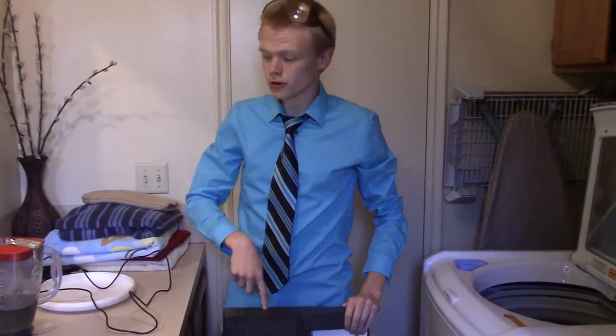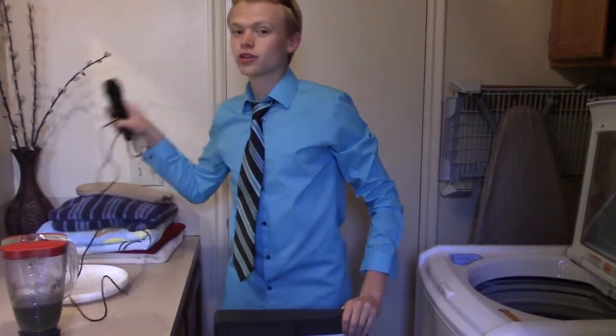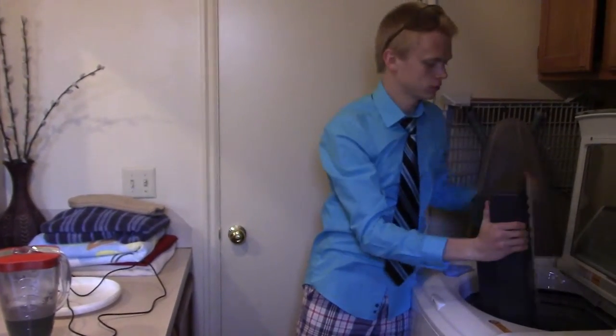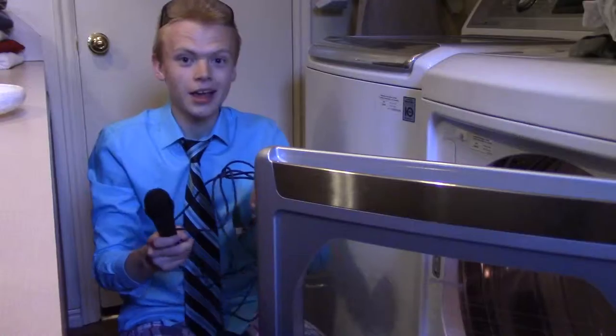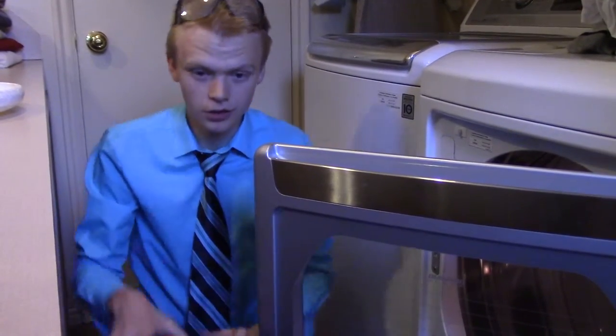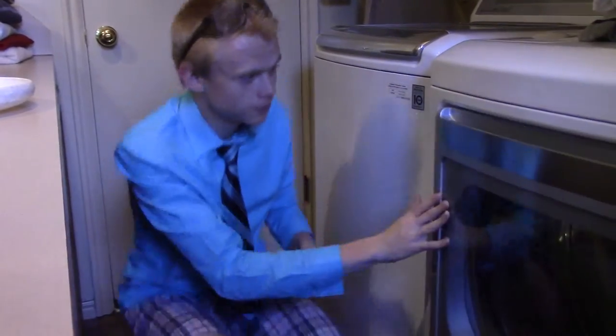Now, we'll take the three items — the keyboard, the speaker juice, and the microphone — and place all of them into the washer. And place all three items into the dryer. Now, we can begin the drying process. Make sure, as the dryer's running, beat it regularly with an Ultimate Frisbee brand Frisbee.